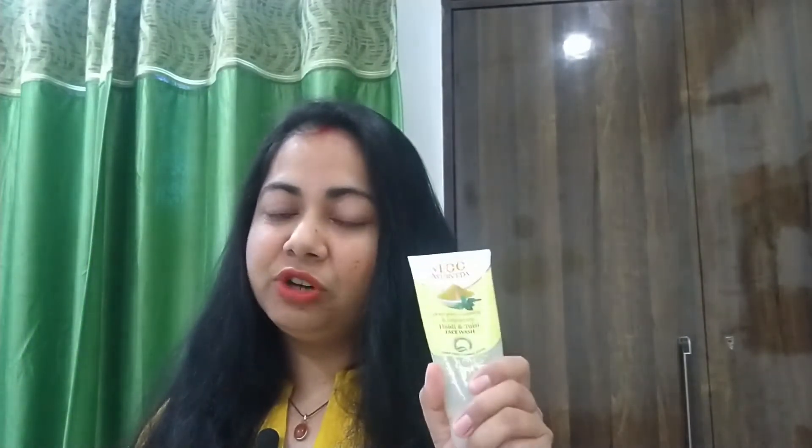Personally, this face wash is very good. If you want, you can use this face wash. The main ingredients used are Haldi and Tulsi.